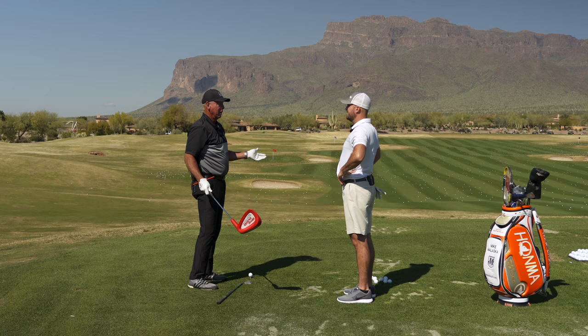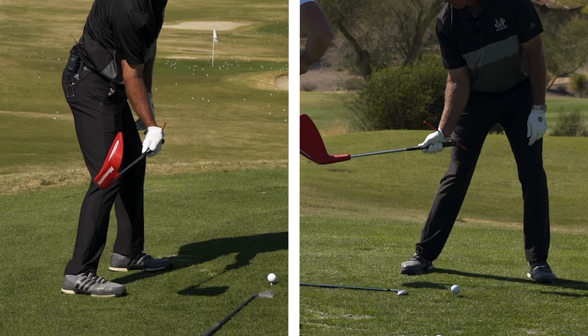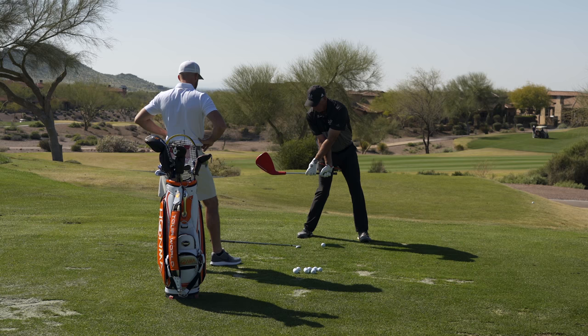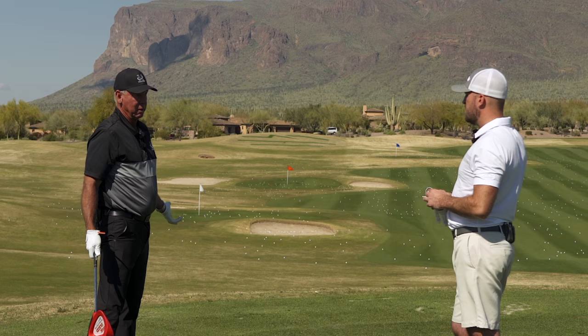When you get in trouble, or when the timing comes in, is when all of a sudden toe up — hold the angle this way instead of this way. Lag. You can't lag the club too much if you lag it like this, because all it would do is hit the ball low. But if you lag the club this way with your palm here and you're late, you hit it right, left, everywhere.